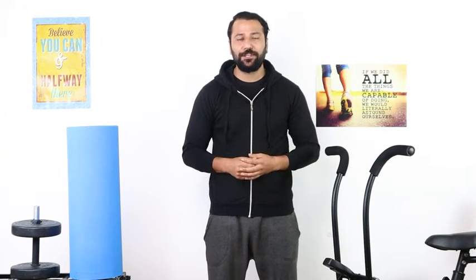This yoga mat is not just any yoga mat. It is very comfortable and durable. I hope you have enjoyed this video. See you soon.